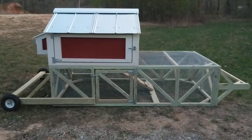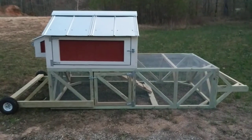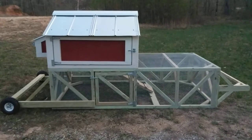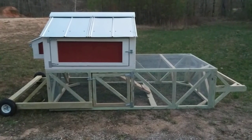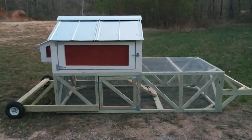Hey, this is Trey with Poultry Palaces. This is a quick demo of our 4x8 chicken tractor. We had a request to show how easy it was to move the tractor around, so Ethan's gonna demonstrate that for you. Go ahead and move it around, Ethan.